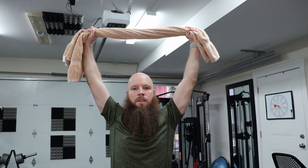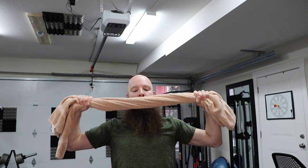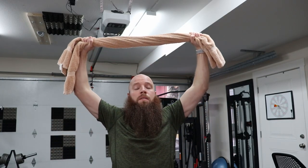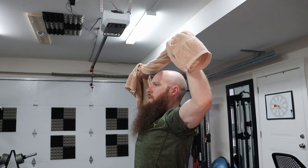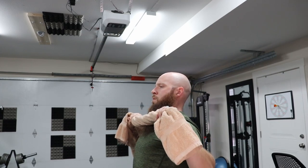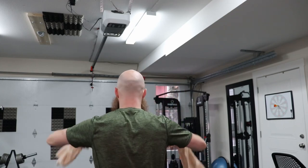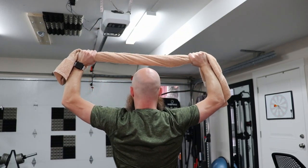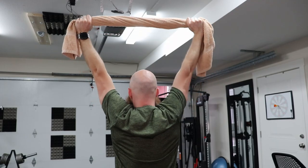Another exercise for our lats is the rolled-up towel overhead lat pulldown. Wrap the towel up, spread your arms apart — wide grip or closed grip, whichever you feel most comfortable with. With the towel above your head, pull it tight and bring your pinkies and elbows down towards the ground, simulating a lat pulldown on a cable machine. This is more of a mobilization exercise, but if you have weak lats or don't know how to properly trigger your scapula and lats, this is really going to help you out.